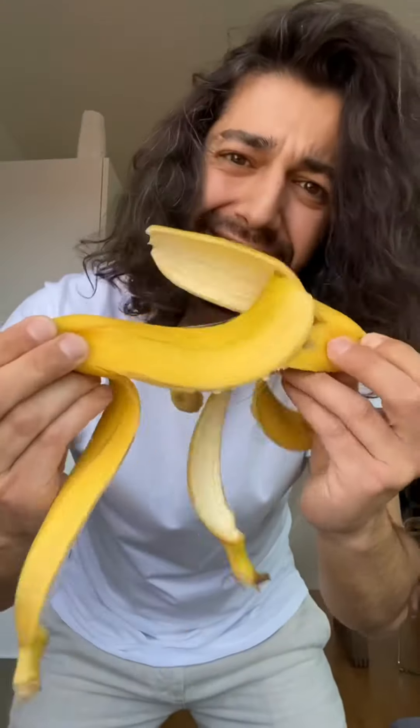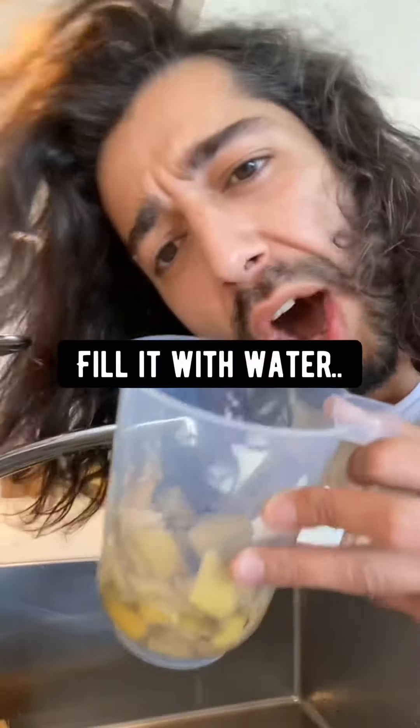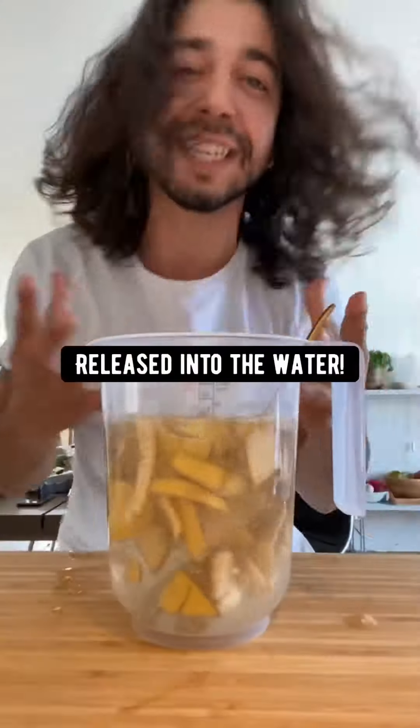When you're done eating bananas, don't throw out the banana peel. Instead, chop them up, put them in a container or a bowl, and fill it with water. Right now what's happening is potassium, phosphorus, calcium, and magnesium are being released into the water.